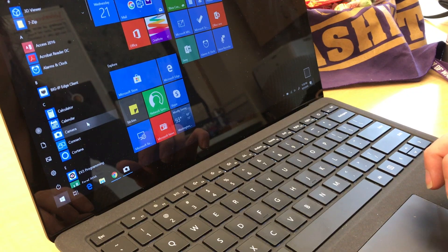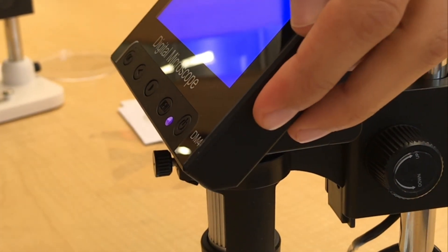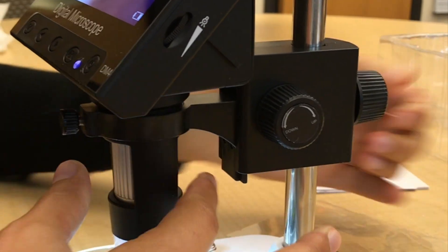After you plug it in, you can open the webcam or software and wait for it to connect. You can adjust the brightness of the scope's light and the height and focus of the scope.